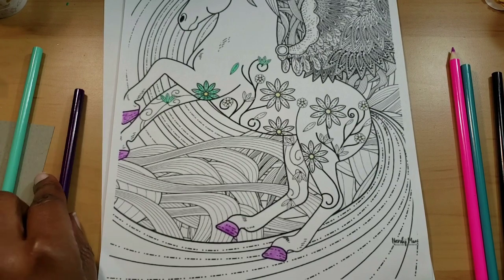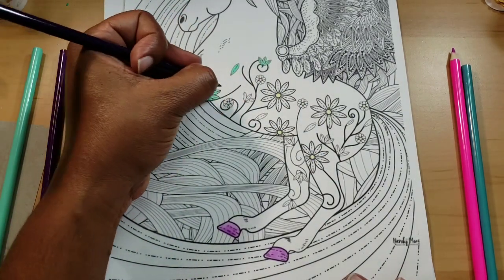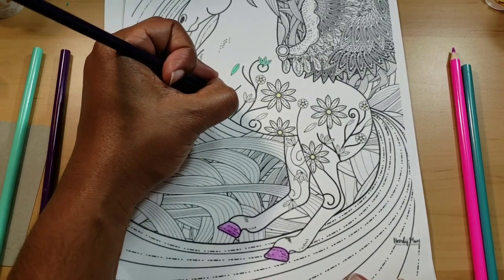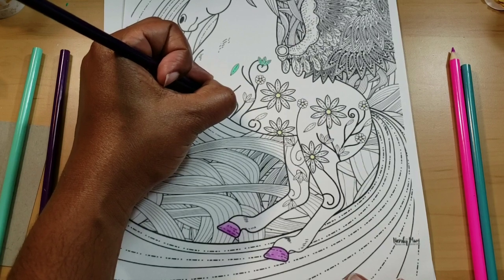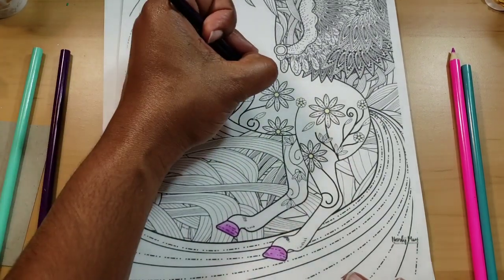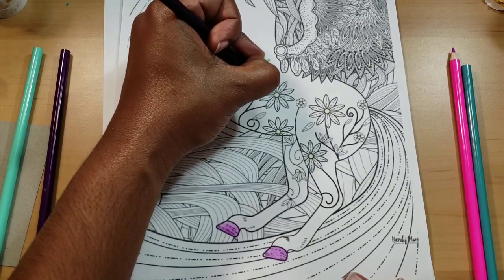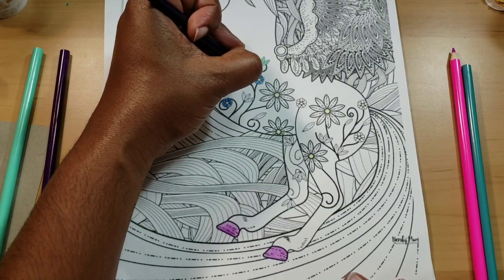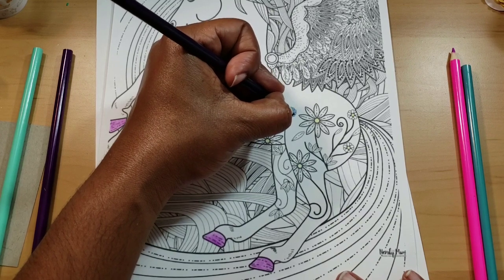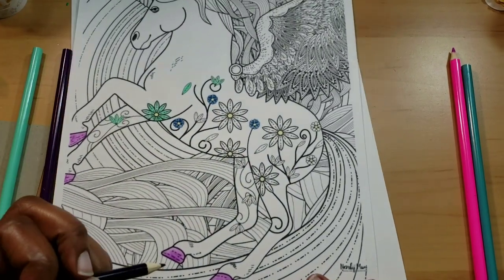I'm not using any markers — just the Leisure Art color pencils. The color goes on very smoothly and nicely. The blue is extra creamy and seems more pigmented than when I did the swatch. I knew Leisure Arts made other things but I mainly know them for their craft books, so when I saw these in the store I just thought I'd try them out. Nothing is sponsored — I pay for all of this on my own.